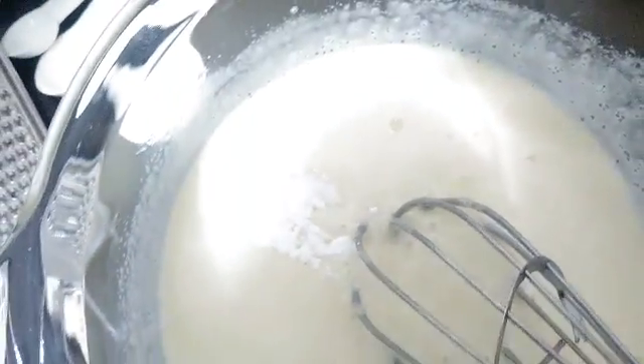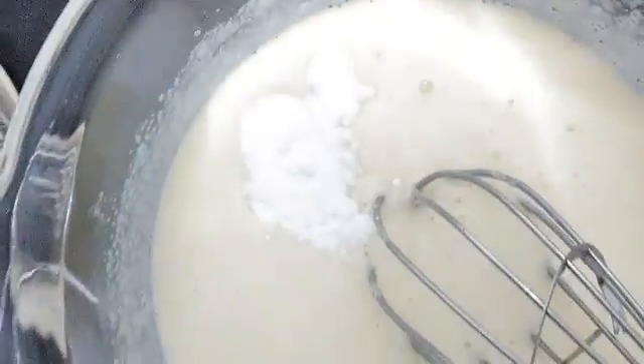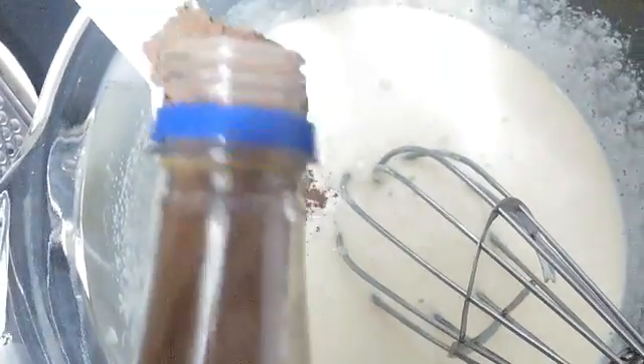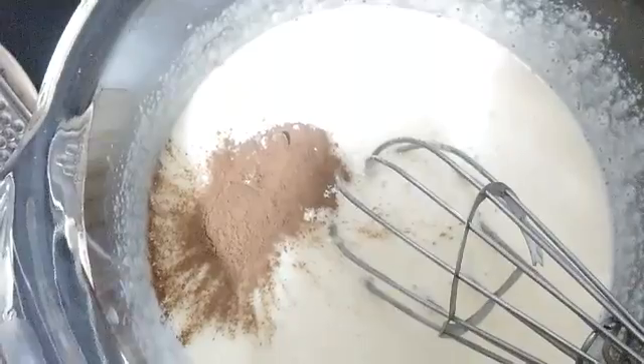We will whisk it nicely till it becomes soft and creamy. Now we will put in the salt, baking soda, baking powder, and one tablespoon of cinnamon powder. You can add clove powder or any spices you like, whatever flavor of spices you enjoy in it.